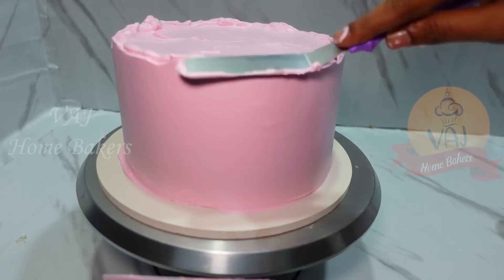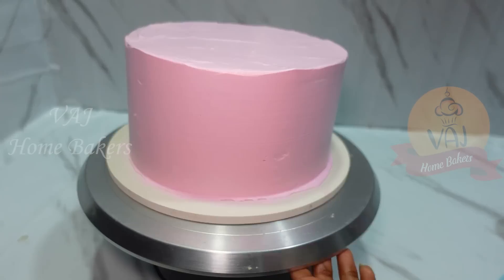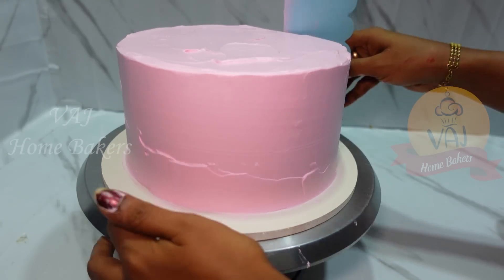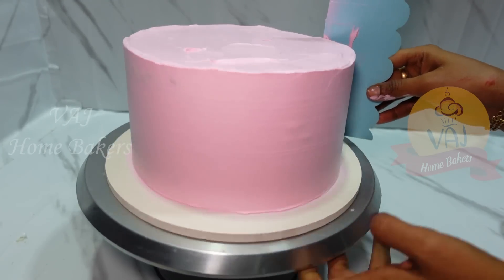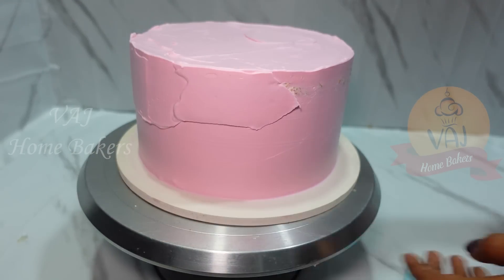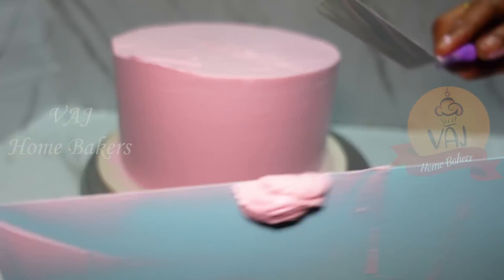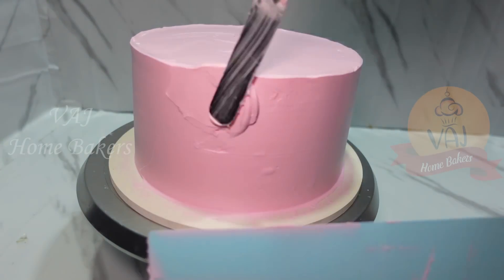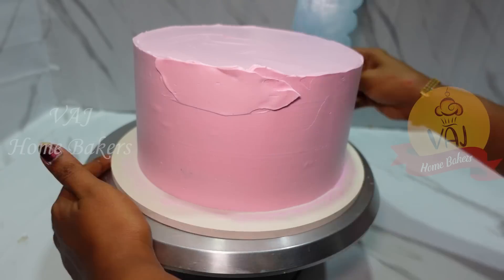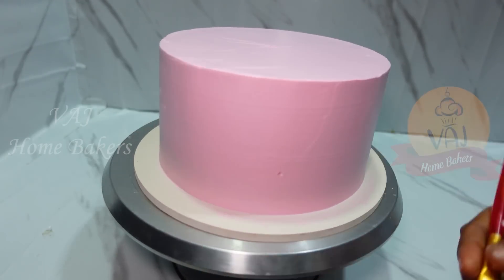We are going to get the cake ready in half an hour. We plan to finish the night's work, and there will be fine decoration in the morning. We will do the decoration in the morning continuously. We will have some rest time — it is a 3-day process. We will help each other.